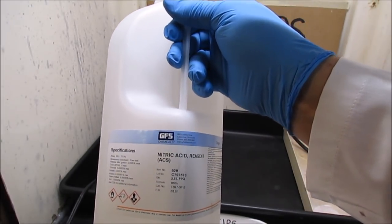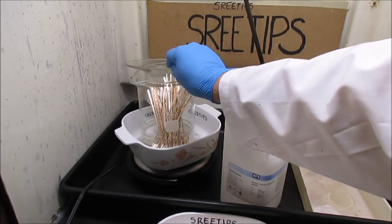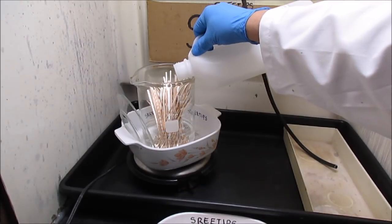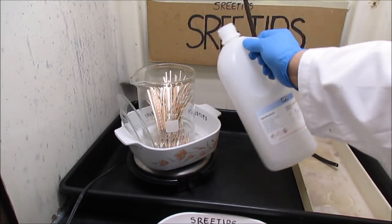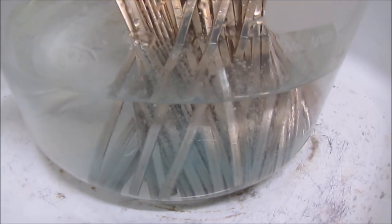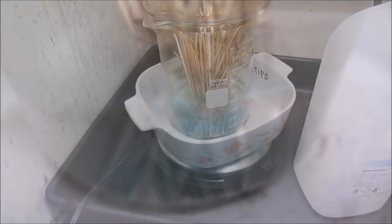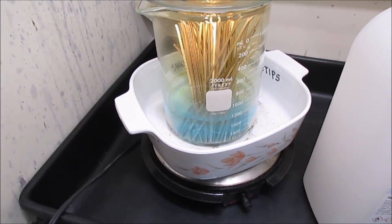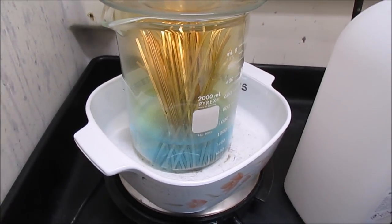I'll be dissolving the metal with concentrated nitric acid mixed with distilled water to form dilute hot nitric acid. I'm adding about 100 ml now and covering it up. The solution is turning blue — that's an indication that we've got copper going into solution. The hot dilute nitric will dissolve the copper and the silver. It should dissolve everything in this silver solder brazing rod, get everything into solution, and then I'm going to pull the silver out of it.